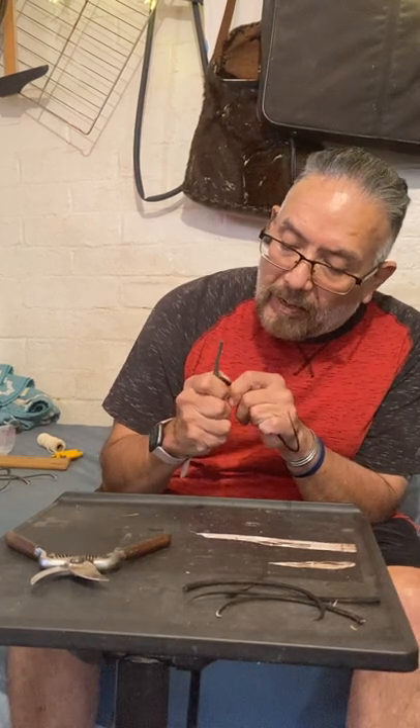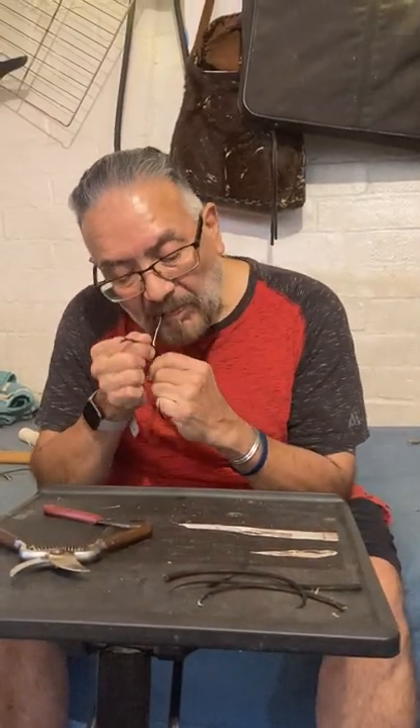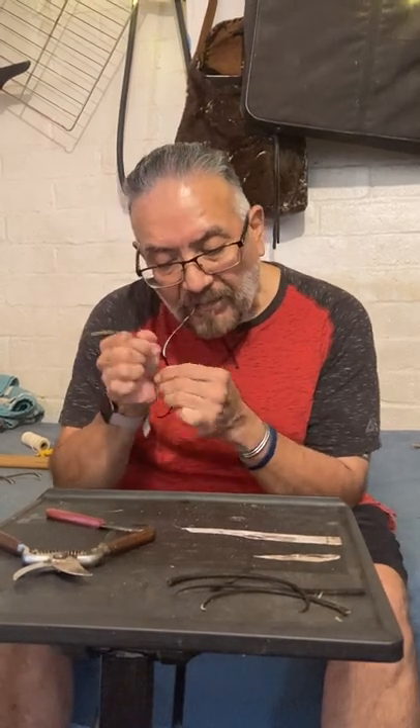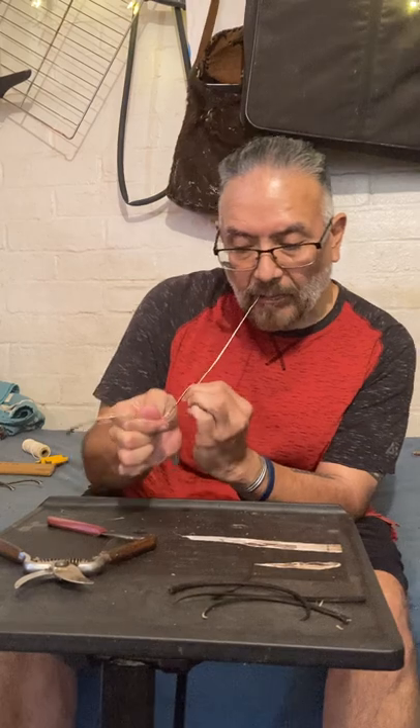All Devil's Claw is different. There are some that are really soft and some that are really hard. So you guide it with your fingers so that it splits evenly.